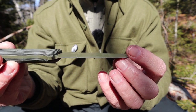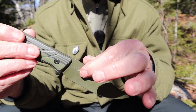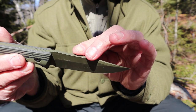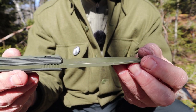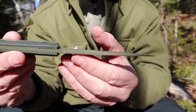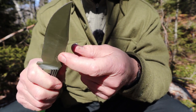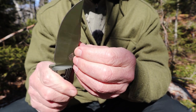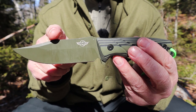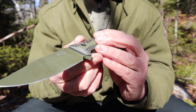One downside to the Cerakote I've noted is that even though the spine edge feels like it should be 90 degrees, it won't scrape a ferrocerium rod — it'll throw maybe an occasional spark. Even after repeatedly trying, you can see some Cerakote wore off, but it never creates an edge that bites into the ferrocerium rod. So if you want to do that with this knife, you'll have to aggressively remove the coating on the spine to get down to bare steel.